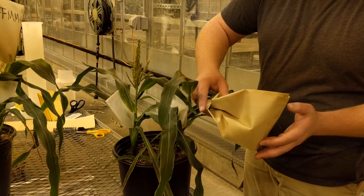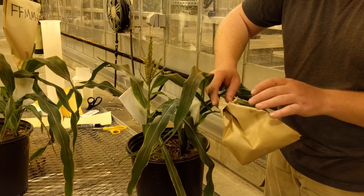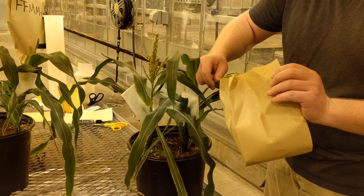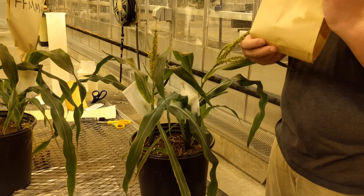Carefully bend the plant over so that any pollen will run into the tassel bag instead of out the opening. Remove the paper clip and open the bag, then shake the tassel to release fresh pollen. Separate the anthers from the pollen by opening the bag wide and holding it with a slight slope toward the opening of the bag. Gently tap the side of the bag to cause the anthers and pollen to roll toward the opening. Anthers will roll faster than the pollen and can be discarded. Pinch the bottom edge of the bag to form a trough that will catch the pollen and allow for more precise pouring. Set the bag aside where stray pollen will not fall or blow in.